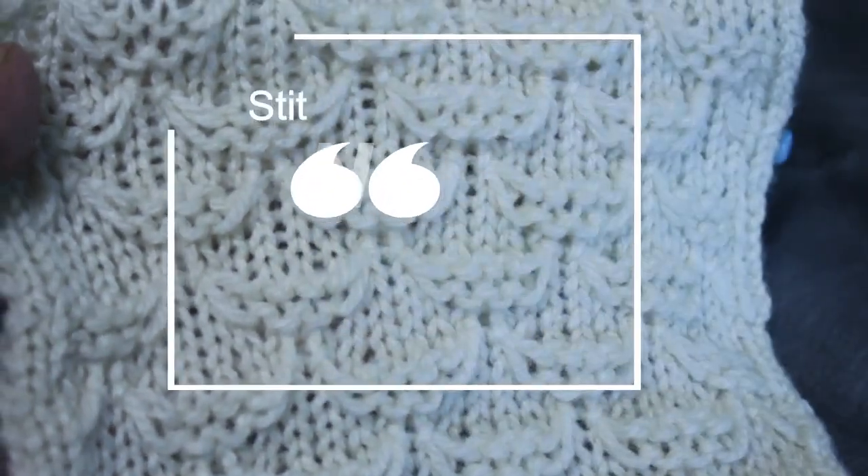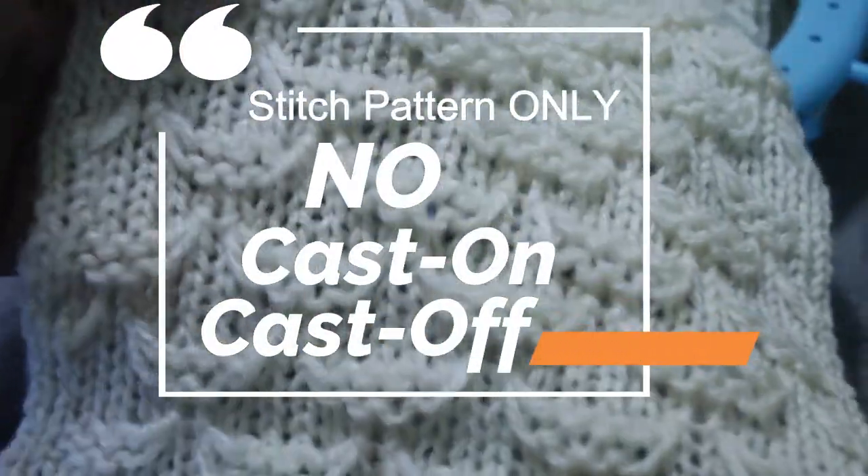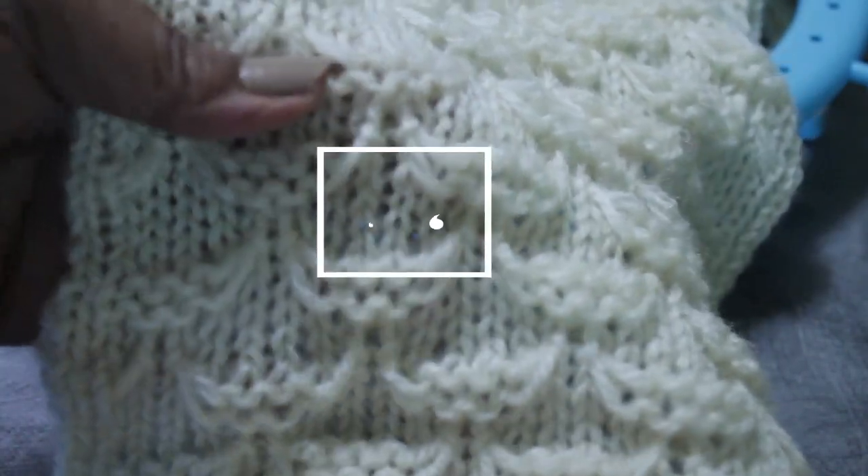Heads up — this is a stitch pattern only video, so I won't be showing you how to cast on or cast off, because projects, not stitch patterns, determine those things.